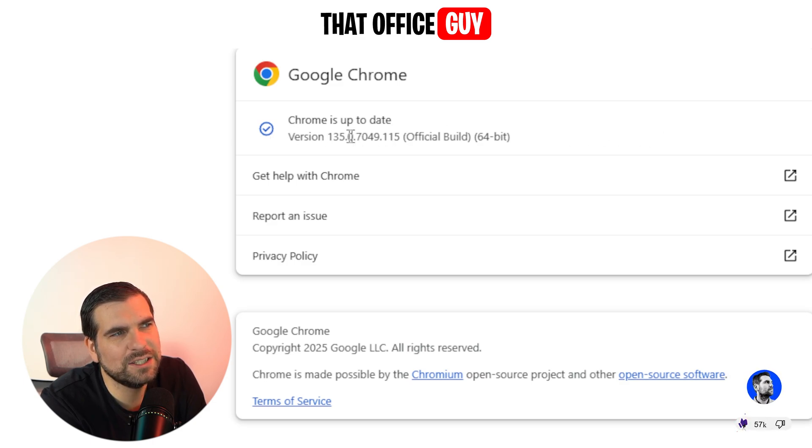If you do that, it's going to load this area and automatically check to see whether there is an update available for Google Chrome. If there is an update, you can go ahead and update it — it might even need a reboot of Google Chrome.